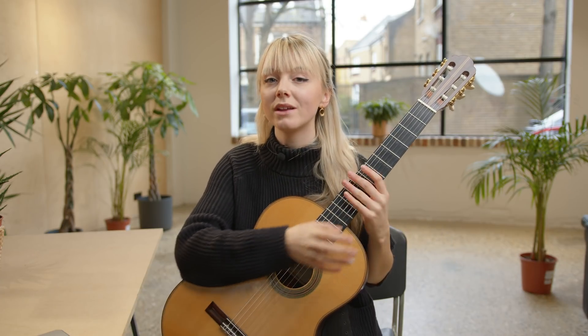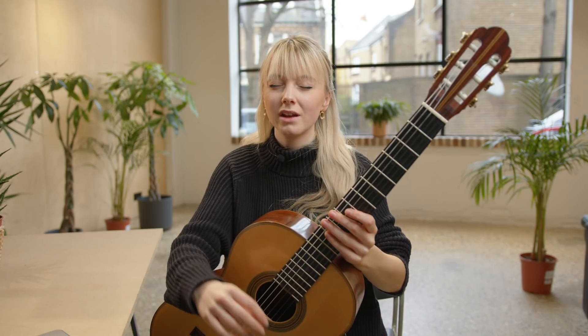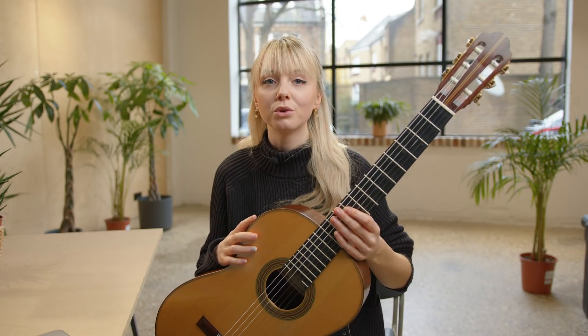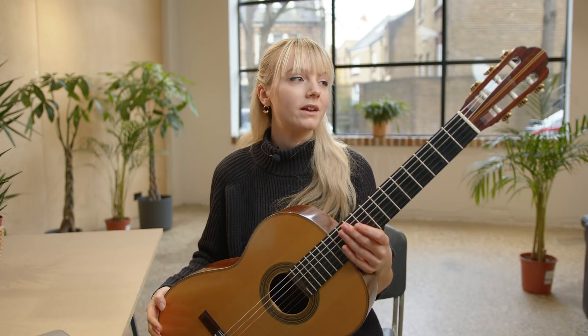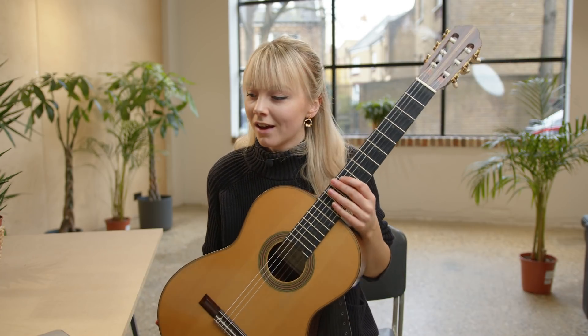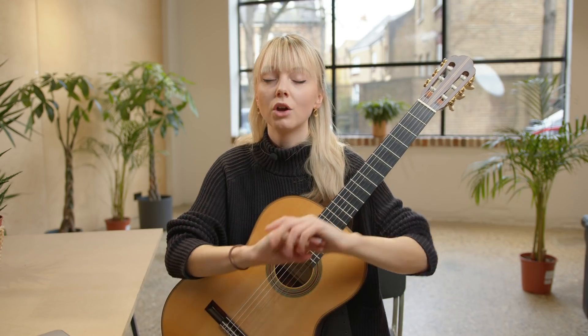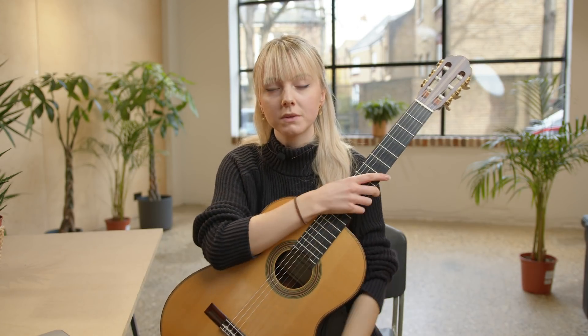I hope you found this video on tone production and colour on the guitar useful. Hopefully you now know a few more ways to get the most out of the guitar. You can get so many different sounds out of the instrument — it's really important to know what it's capable of. All of the pieces I mentioned or played, you can learn more about on the ToneBass website, which is in the description below. Check that out and I will see you soon.